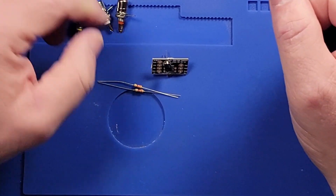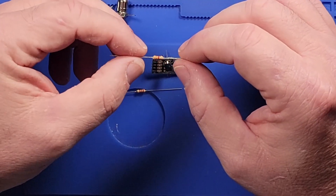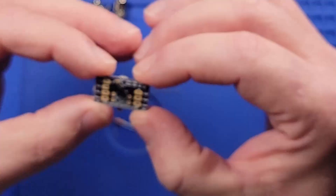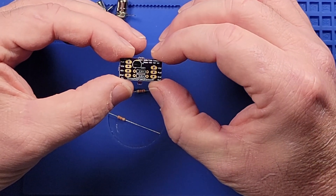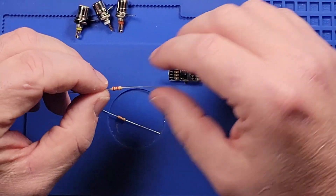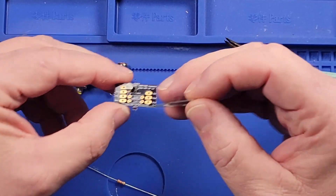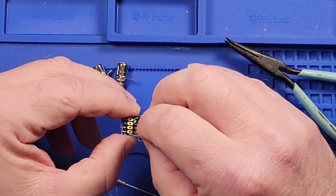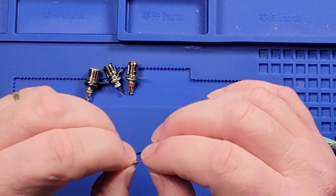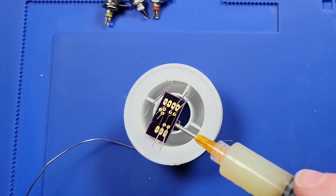It's been a long time since I've done resistor color codes, so I'm going to have to look up these values. On the circuit board they actually list the component values: 2.2k and 3.3k. I'll figure out which resistor is which, then bend the leads with pliers. With resistors there's no polarity, so I can put them in any orientation.